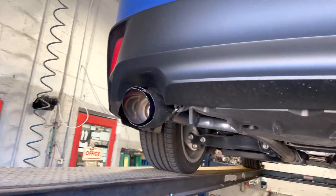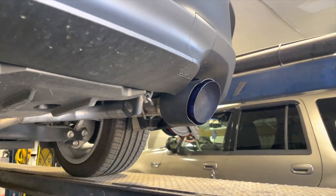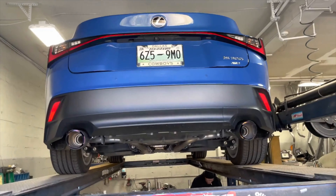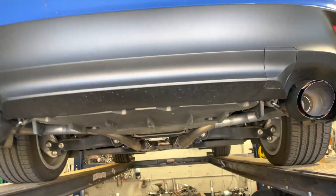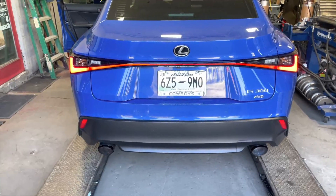All the way shoved up there — good luck changing those. Then secondary converters there, and it's got what looks like an X-pipe — a flat one right there, so they do come with an X-pipe. Then factory resonators, and two-inch pipe out the back, and we put two-and-a-quarter pipe out.